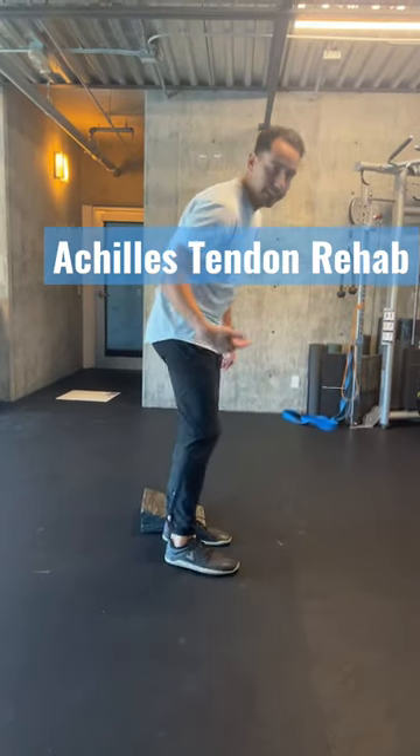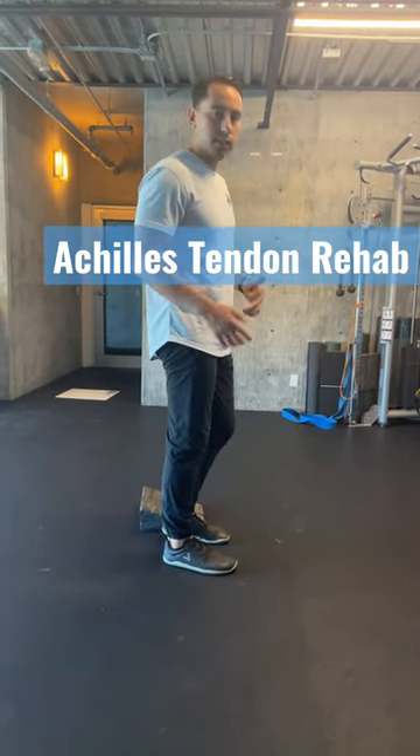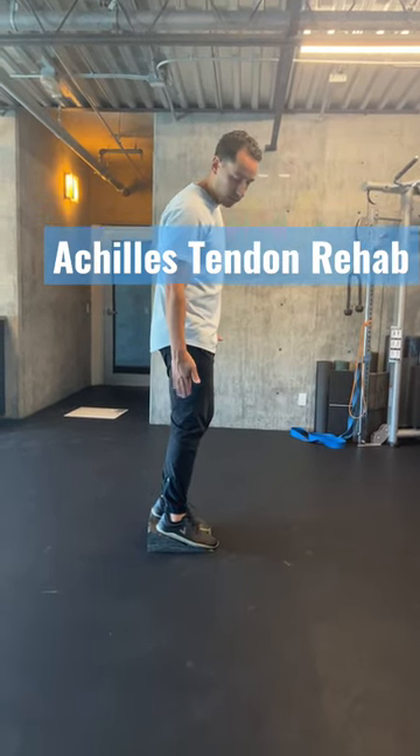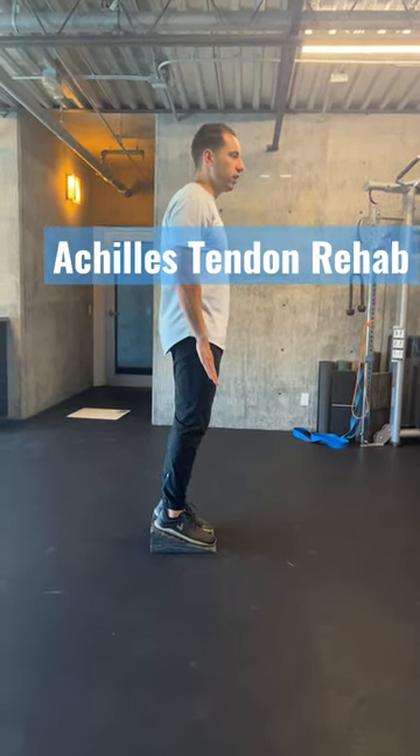Rupert, if you have pain in your Achilles tendon, here's a great exercise you can do to help decrease your pain. Go up on a slant board, or use anything to elevate your heel off the ground — some books, for example. Start off on the top end.